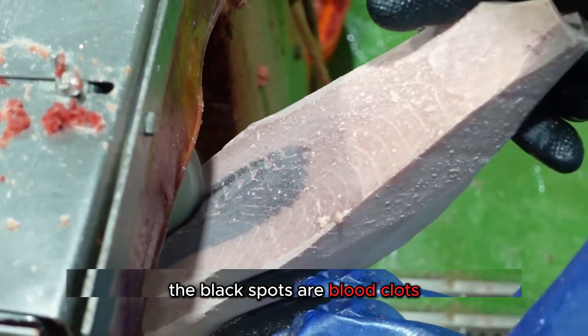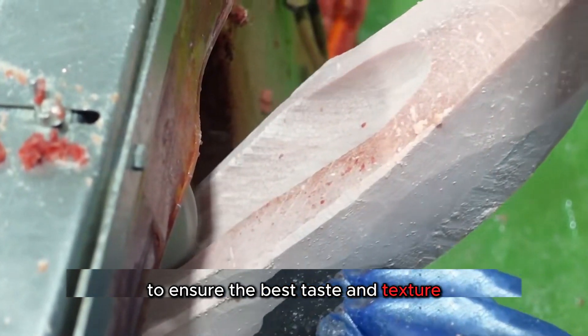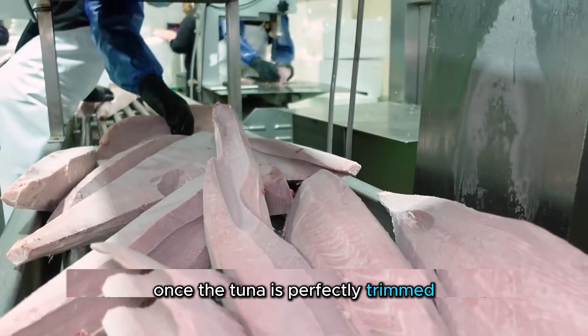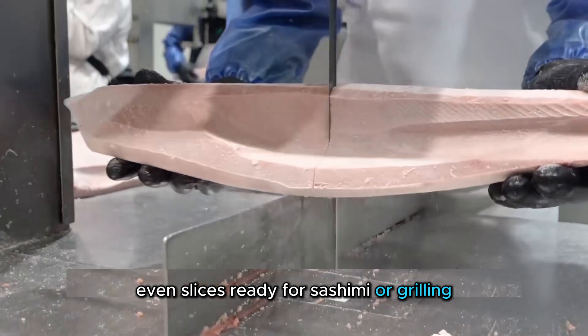The black spots are blood clots that must be meticulously removed to ensure the best taste and texture. Once the tuna is perfectly trimmed, it's cut into thin, even slices, ready for sashimi or grilling.